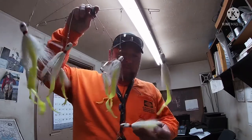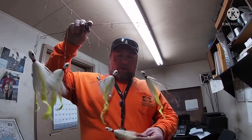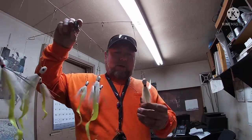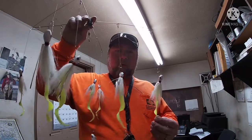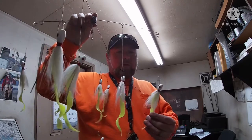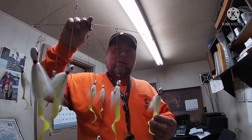What I'm gonna do — I don't like this color. It just seems like that's what everybody uses, so I'm gonna change it. I'm gonna put pink on one of them and white on one of them. Those are the two colors that I like to use and what we've had good luck with, so we're gonna do that next.